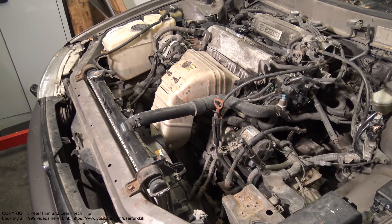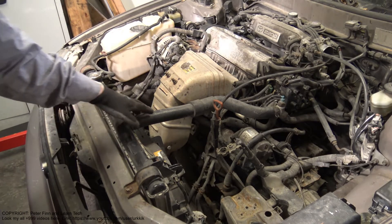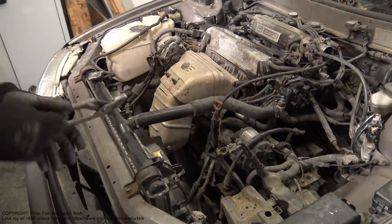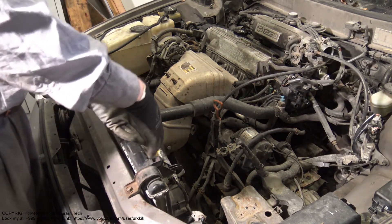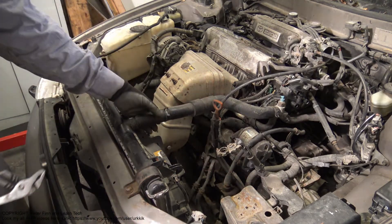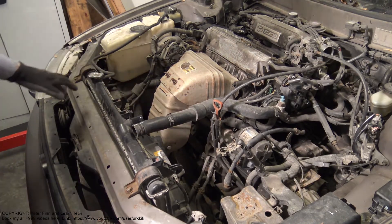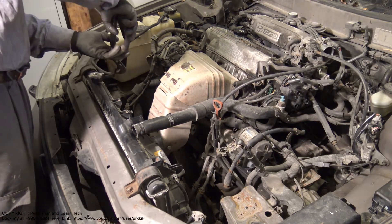When I continue with the radiator removal, I need to take out this hose and this hose. For that job I need tongs so I can compress the clamp and at the same time move it, and then I can use my hand to carefully take the hose away.